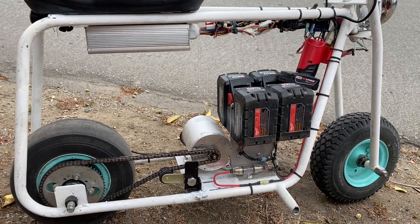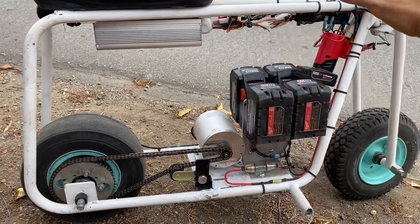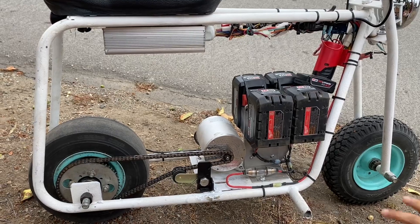I'm just gonna put a plate here and finish a couple of things, and this project is gonna be done. I am working on a couple more — they're gonna be all aluminum, so that's gonna be fun.